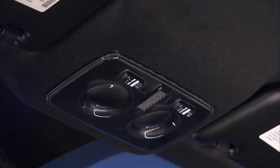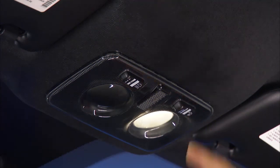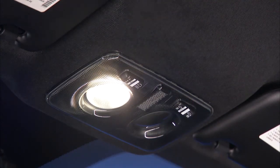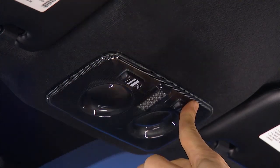The right side switch controls the map or reading lights. Push the right side switch to the right to turn on the right side map light. Push it to the left to turn on the left side map light. Return the switch to the center position to turn both lights off.